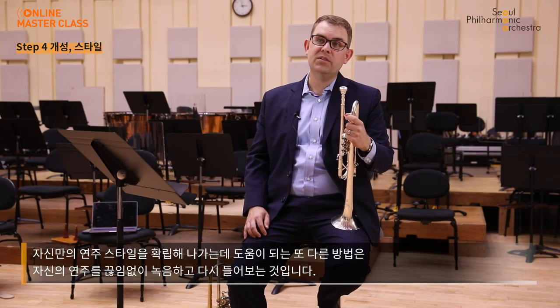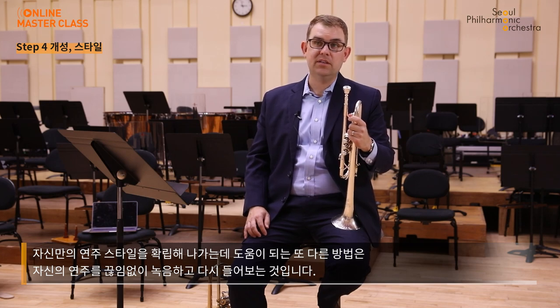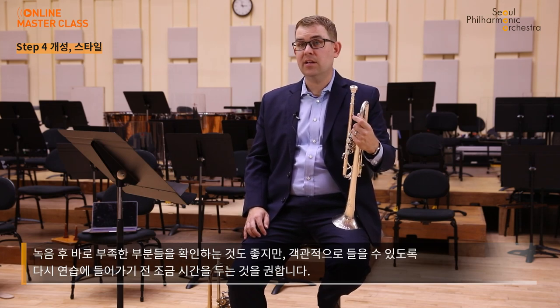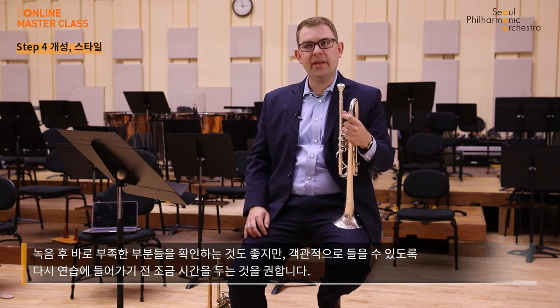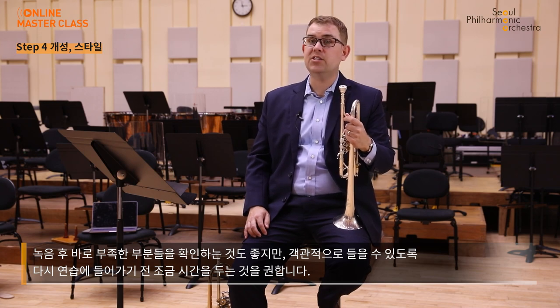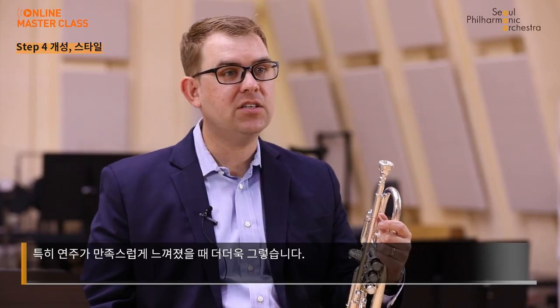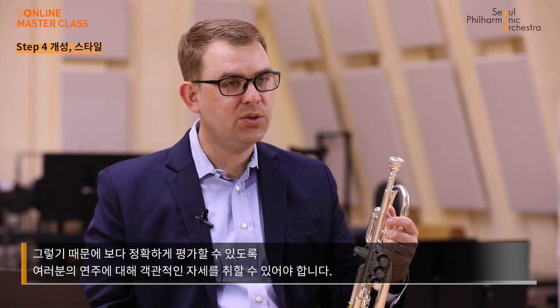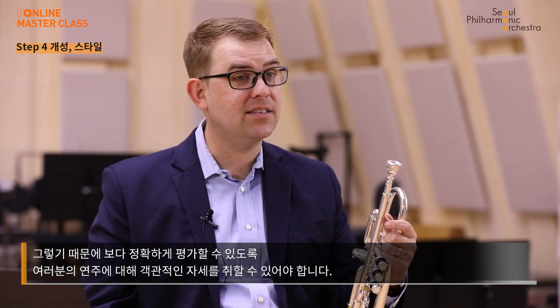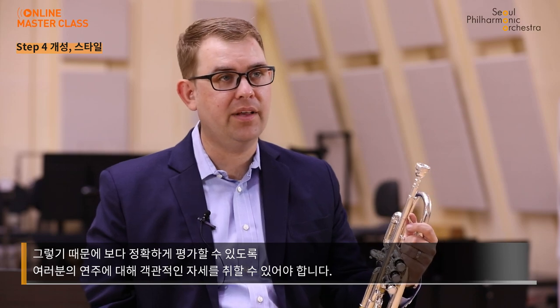Another tool to help you craft your own style is to constantly be recording your playing and listening back to it. Instant feedback is good, but I also suggest giving yourself a little more time before playing back your practice session so you can listen with fresh ears. This is especially true when you think you have played a passage well, because I often find that we can confuse how something feels in the moment with how something actually sounds to an outside observer. So make sure that you give yourself that distance so you can more accurately evaluate your own playing.